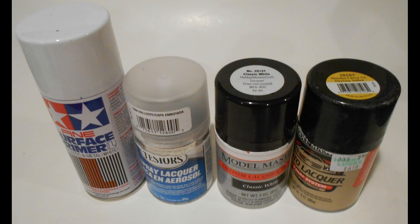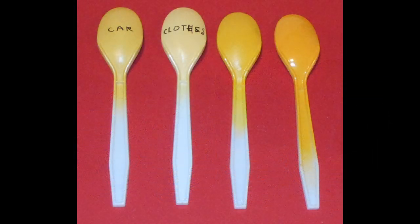Here are the primary colors I'll be using — of course some fine white primer and some dull coat, also the classic white Model Master and a Chevy Daytona Yellow for the clothes and the car. Whenever you're choosing a color for your vehicle you can always just use the old spoon test and spray them up to see how they look to make sure you get a good match.